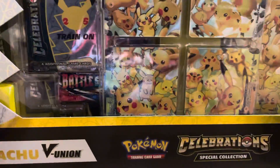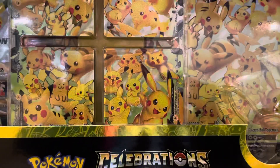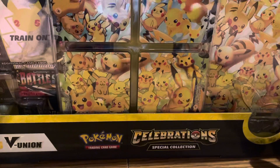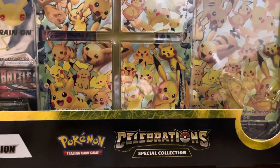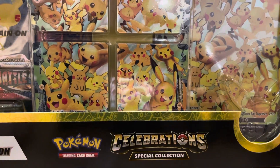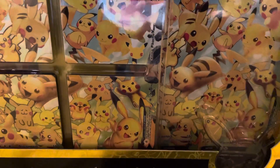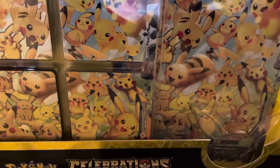Alright, we are back with more Pokemon Celebrations openings. I have here probably one of the most desired items: the Pikachu V Union box. How many different Pikachus is it? Is it like 32 different illustrations on this awesome V Union Pikachu card? Alright, let's open this. Let's see what we all get. Very excited.